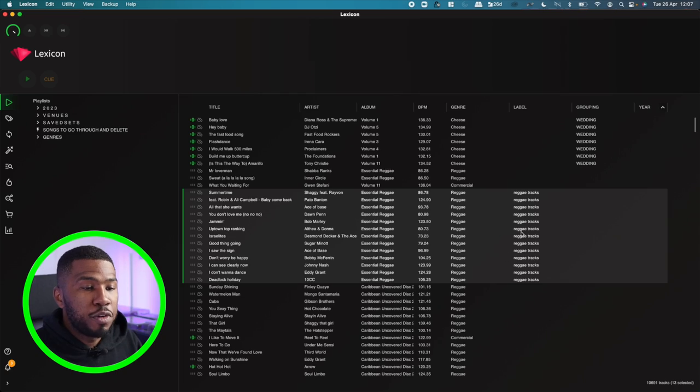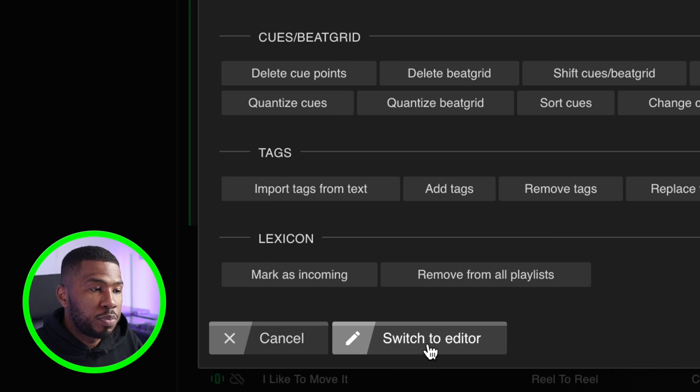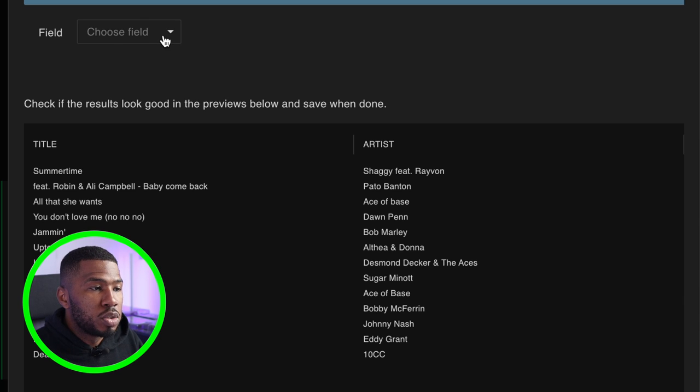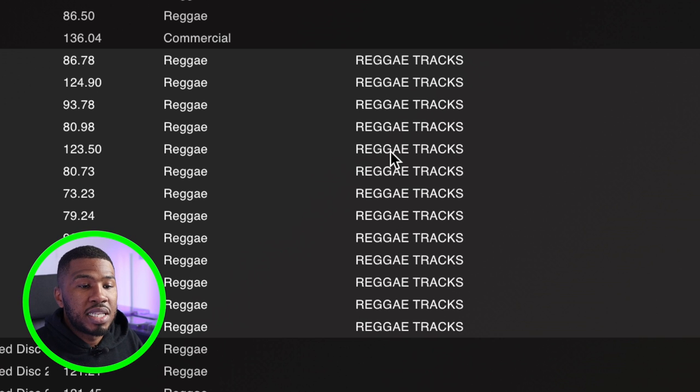You can also use something called recipes inside Lexicon, which are pre-made settings created by Lexicon themselves. If I go into edit and click 'Switch to Recipes', you can click one of these and it will apply those settings to your tracks. For example, I wanted to change the label we just added — 'Reggae Tracks' — to be all uppercase. I can click this button, choose the label field, and then change them so they're all uppercase. If I click save, you can see that the label has now been updated to all uppercase.